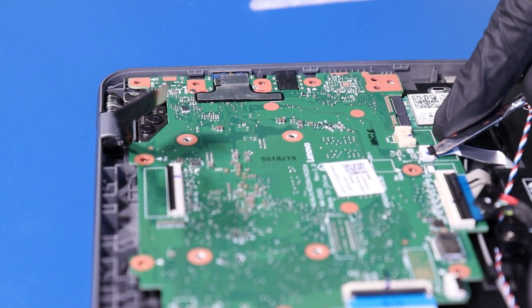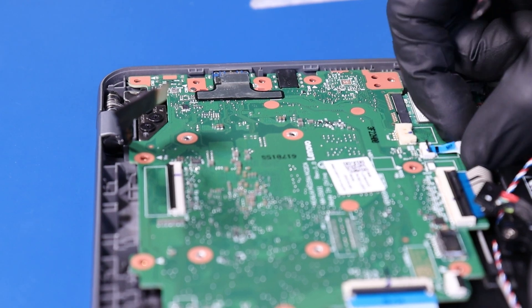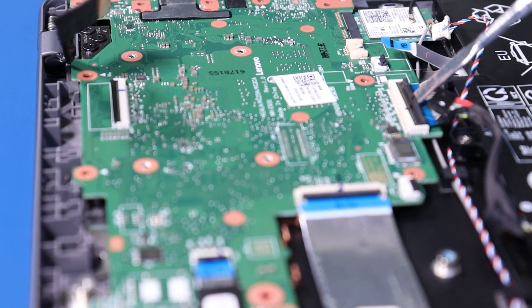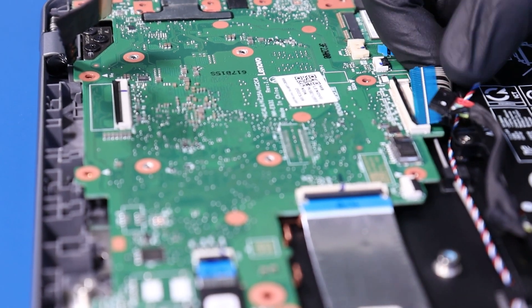Flip open the locking clip and unplug the touchpad cable from the motherboard. Flip open the locking clip and unplug the palm rest cable from the motherboard.